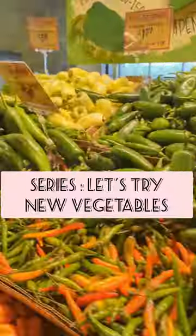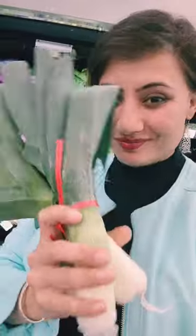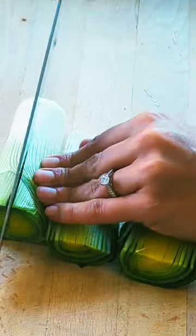This is an episode in our new series about trying new vegetables. Today I'm going to talk about leeks. Leeks are members of the allium family, which also contains onions and garlic. They have a mild, sweet, onion-like flavor.